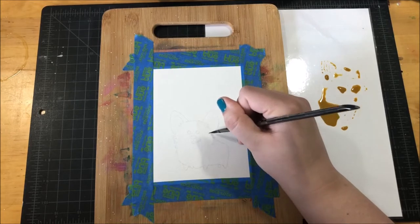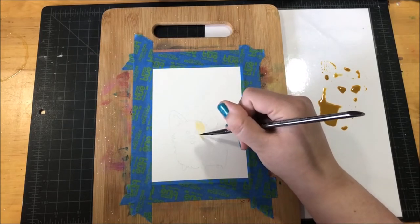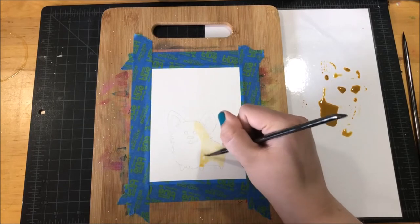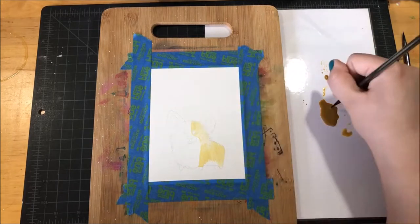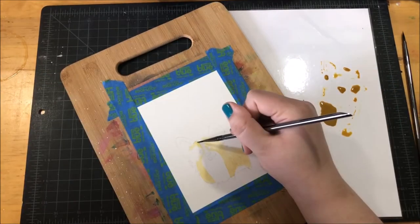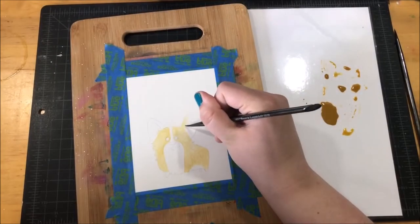I'm going to be speeding up the painting on this card quite a bit because it did take a while. I started out with this yellow ochre color — this is color number 44 from the Gansai Tambi watercolors — and I watered it down quite a bit on my palette. The palette I'm using is just a piece of white card stock that I laminated, and it is my favorite palette — I love it and it cost me like nothing to make. The brushes I used are a number 2 and a number 4, but I mostly used the number 2.